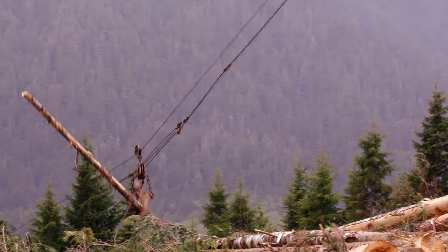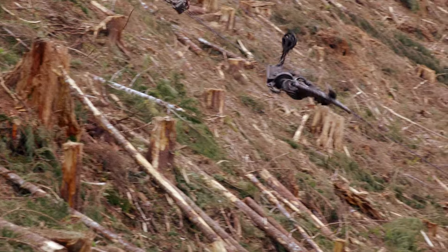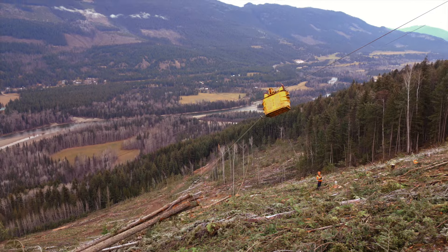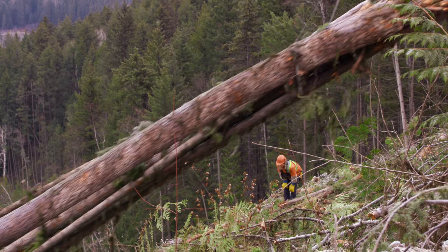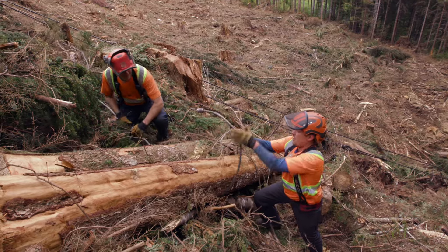Cable yarding. It's fast, efficient, and dangerous. Every year workers face serious and potentially fatal injuries while cable yarding if they are struck by moving logs, cables, debris, and equipment.